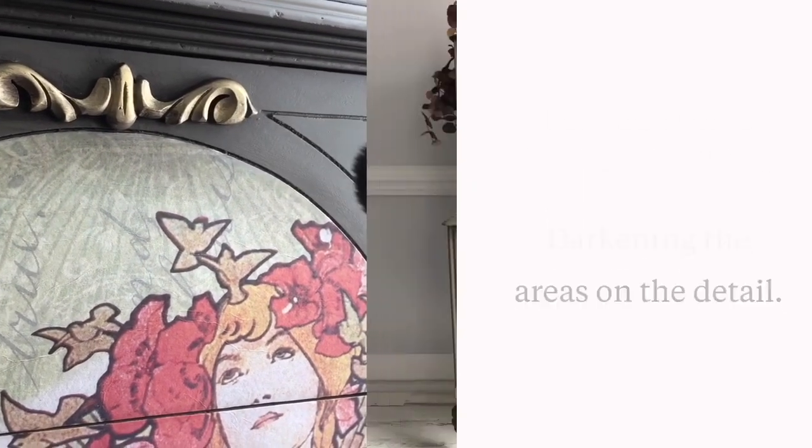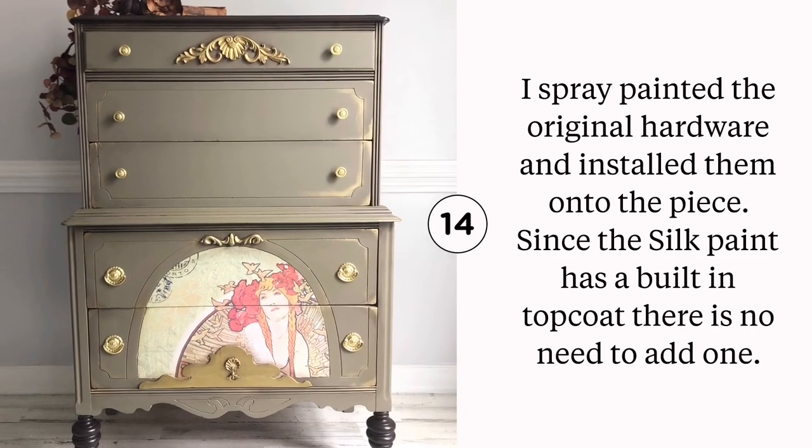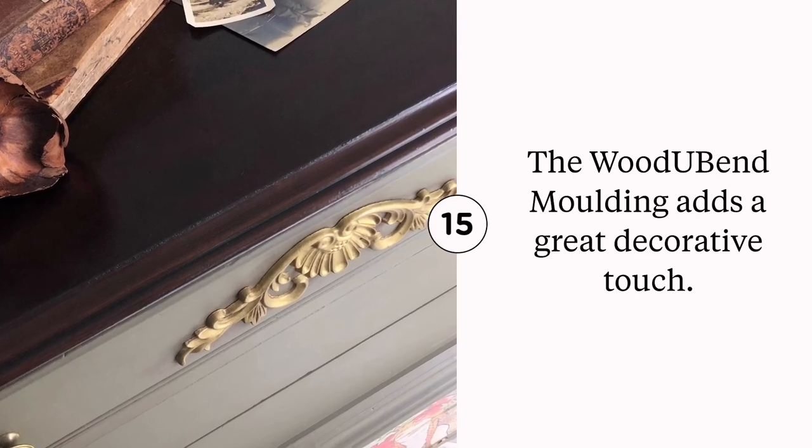Let's accent those details with Gemstone Mousse and brown wax. I added satin clear coat to the base of the legs and the top of the gel stain.